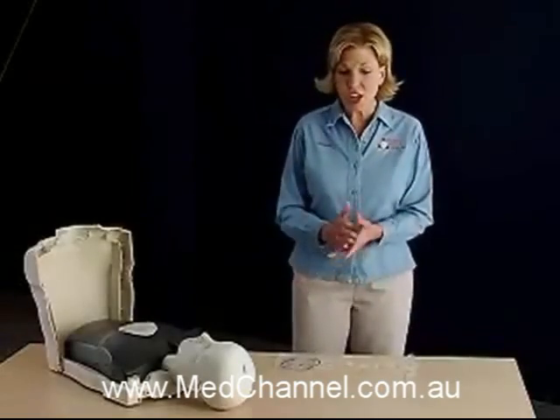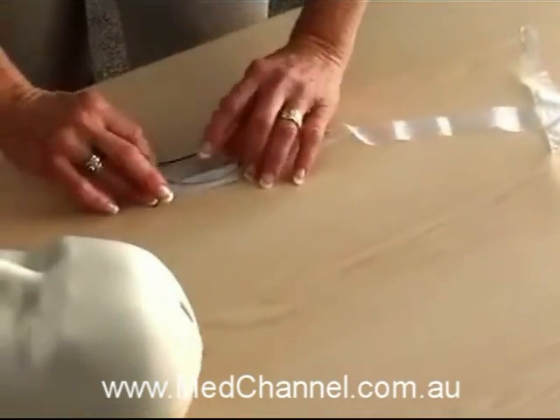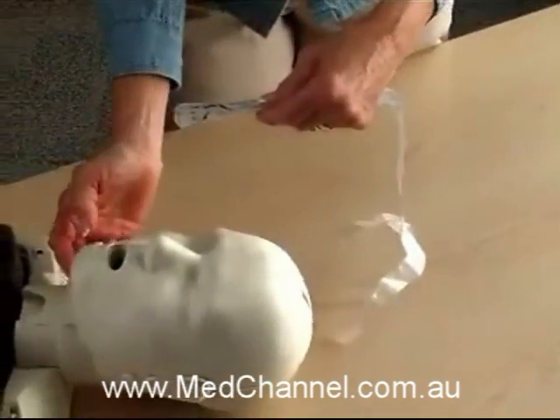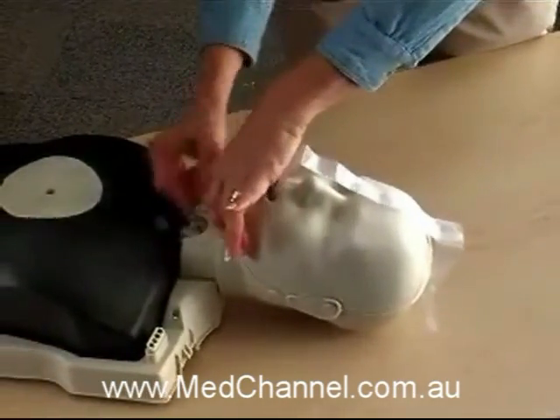Inserting the combination lung bag face shield is a breeze. The lung bag face shield folds lengthwise and slips down through the mouth, out the neck, to align over the compression plate.